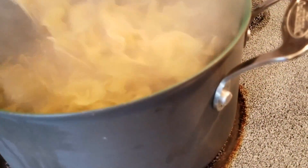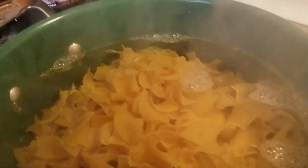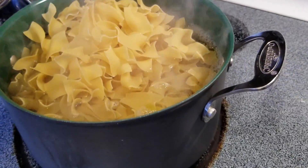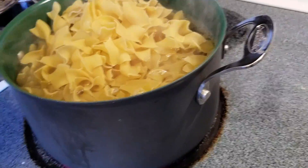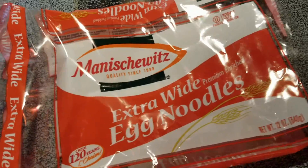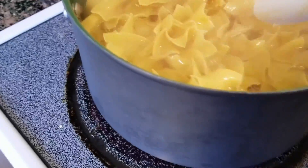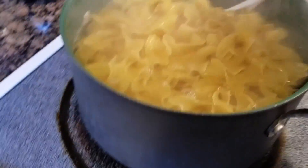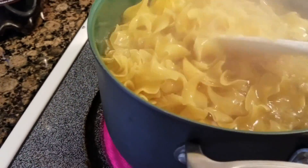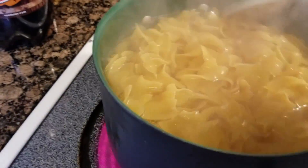The water is boiling. We're going to drop our egg noodles in — I'll show you the package. These are extra wide egg noodles. Oh, that was a lot of egg noodles. I probably shouldn't have cooked that many. Well, this is real life. Just make as many noodles as you think you need — one package, two packages — depends on how many people you want to feed and how many nights you want to have leftovers.